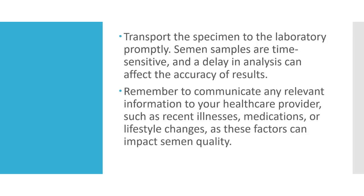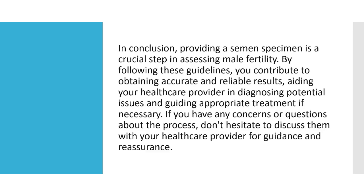Transport the specimen to the laboratory promptly. Semen samples are time-sensitive, and a delay in analysis can affect the accuracy of results. Remember to communicate any relevant information to your healthcare provider, such as recent illnesses, medications, or lifestyle changes, as these factors can impact semen quality.